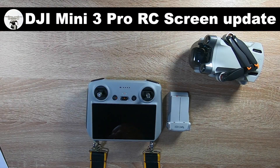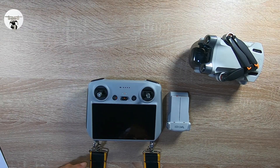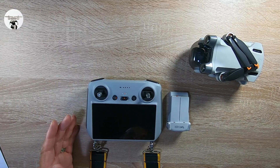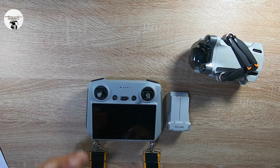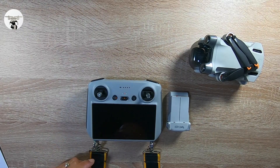So the long-awaited RC controller update — the app version has at long last changed. That's the Android app. If you're using the other controller, especially your Android phone, there's been a few problems, but at long last they've updated it.